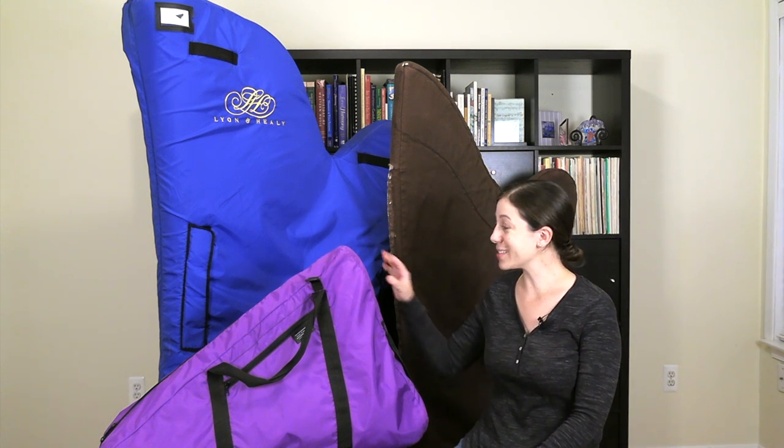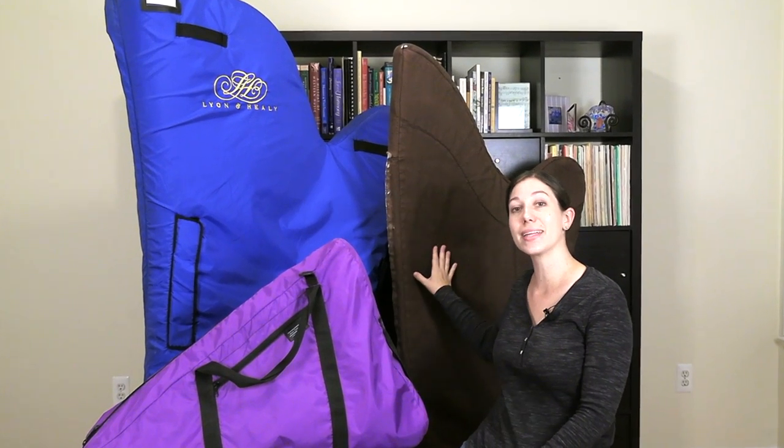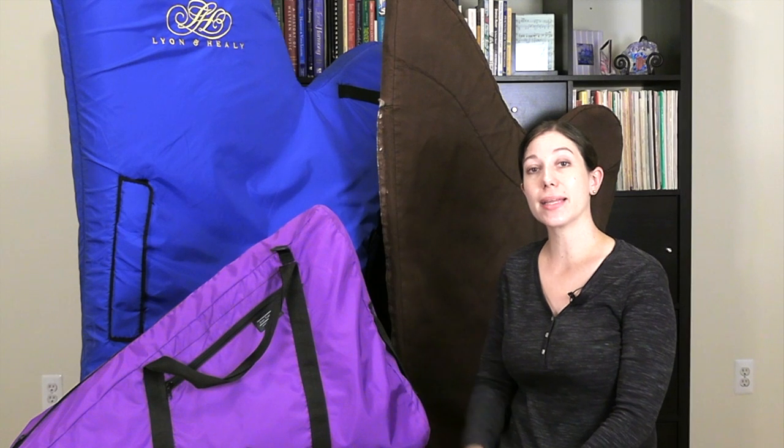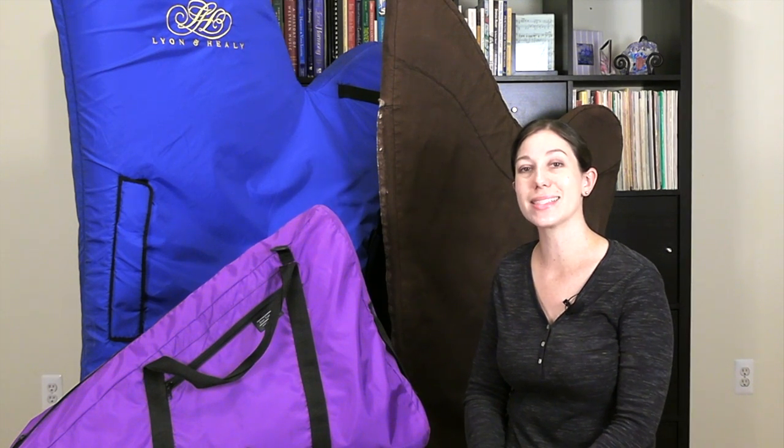As you can see I have three harps all in their covers ready to use as examples. This is a Heartland Lyra, then a Lyon and Healy Troubadour, and then my full-size pedal harp a Lyon and Healy Style 30, and I'm going to use my minivan as an example for the vehicle. I'm going to be filming all of this in my garage, which I've never done before, so hopefully this goes smoothly.